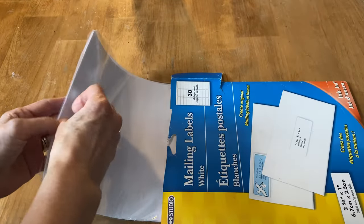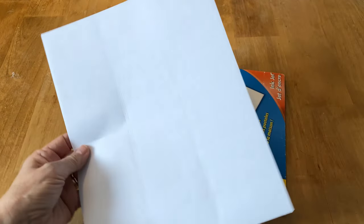The first thing you're going to need are these mailing labels. I picked these up at the dollar store, but if you can't find them at your dollar store, you can always find them at Staples or an office supply store.